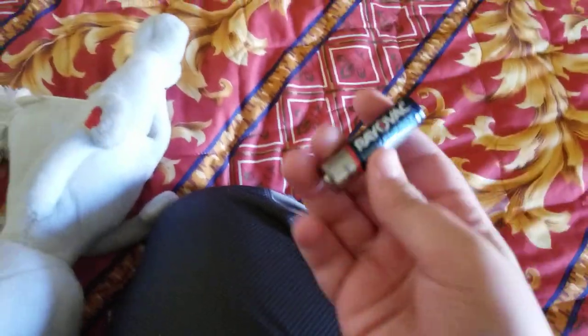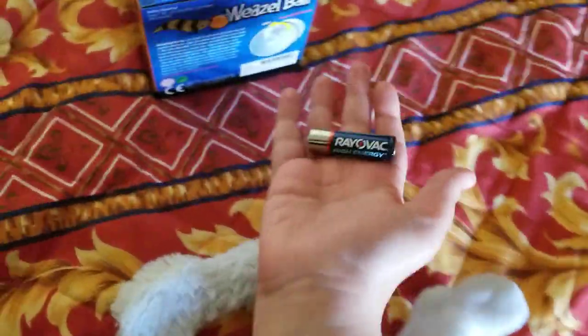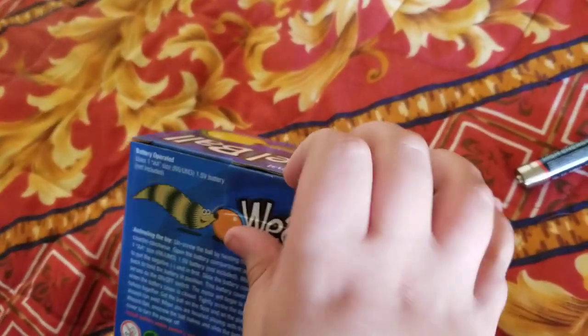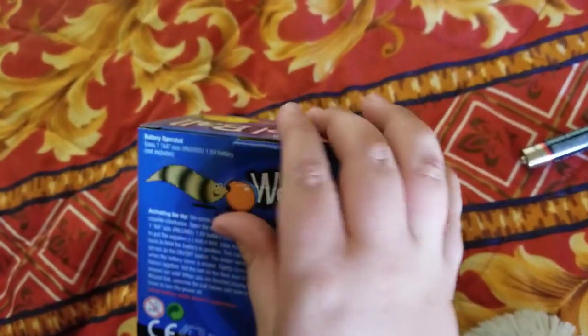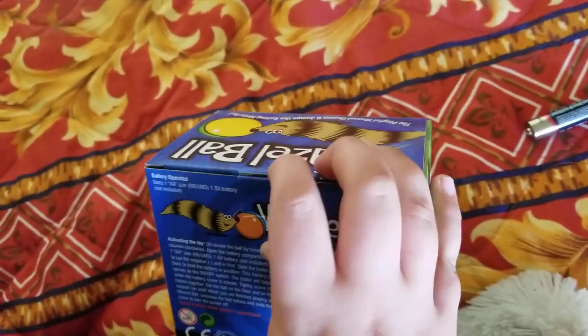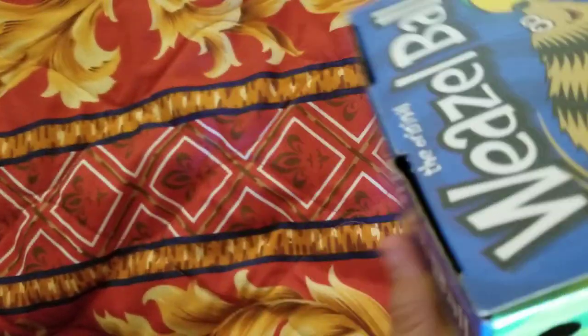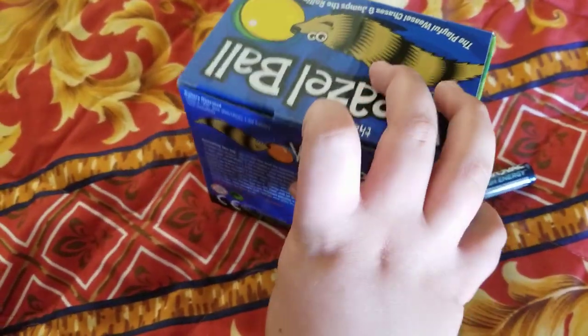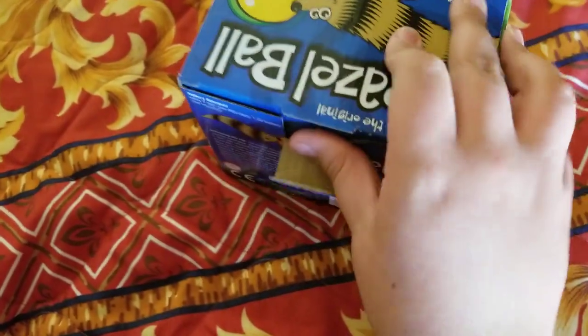I already have a battery handy. It takes only one AA, which is pretty good — in case you run out of all the others, you can have one. Of course, the batteries don't last that long; it just slows down. Just to show you, my Weasel Ball has the yellow ball. You can see the yellow right inside the box. I haven't opened this yet, so I'm going to see how it works.